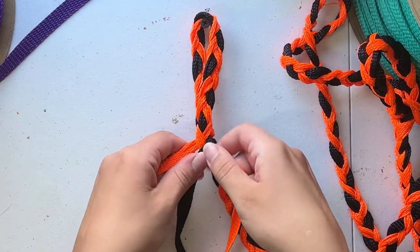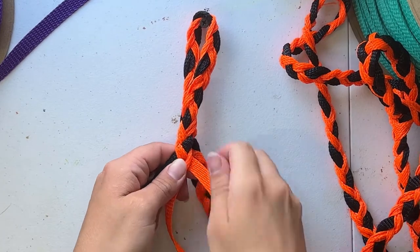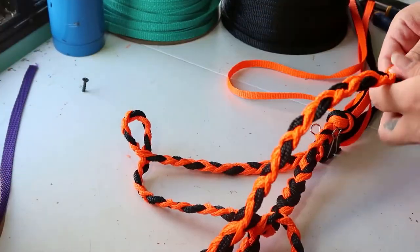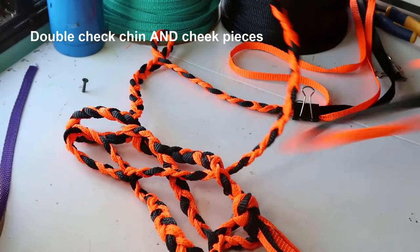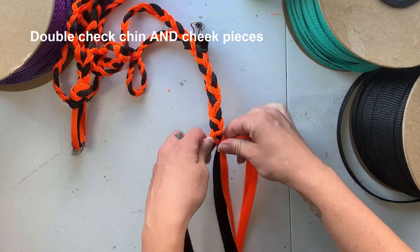After that we'll move into our throat piece where we'll braid 18 to 19 inches and thread it through our jaw piece before moving on. Orientation is important for this piece too, so just make sure that your jaw piece didn't get twisted while you were braiding your other sections. After that we'll double check that both of our chin pieces are the same length before moving into our pole strap.